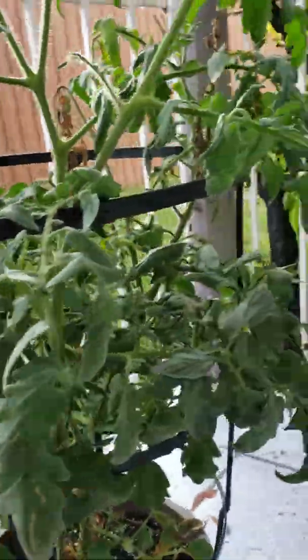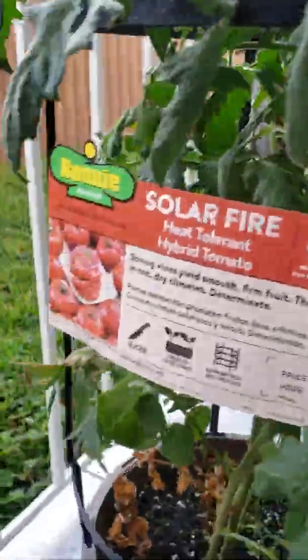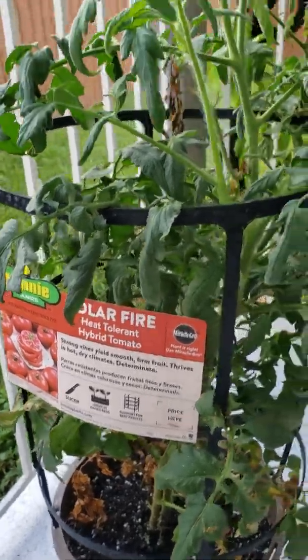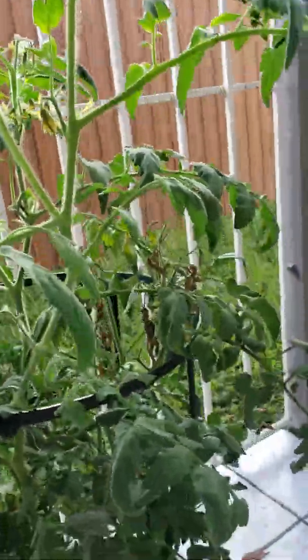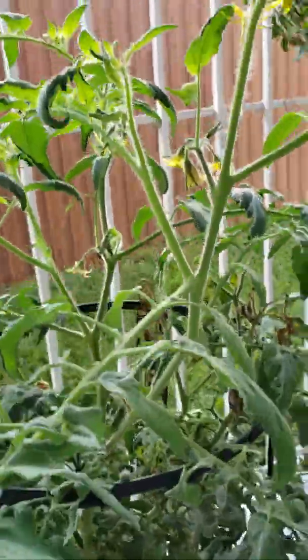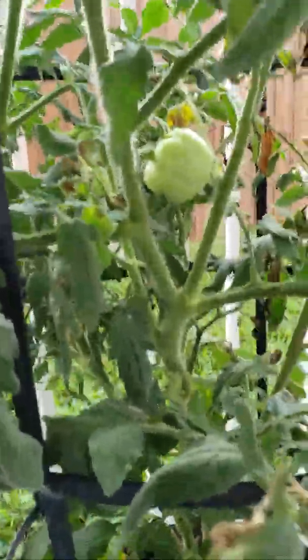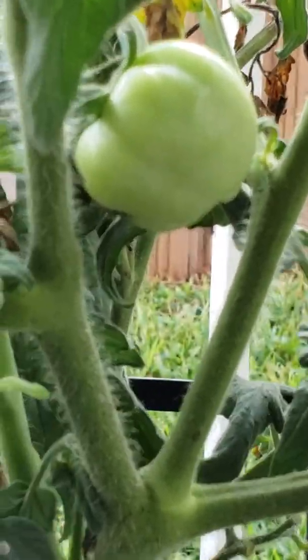And let's check on our tomato — our solar fire heat tolerant hybrid tomato. I can tell you one thing, the plant itself looks really sappy but we do have a tomato in here somewhere. There you are. Hi baby, looking big for mommy.